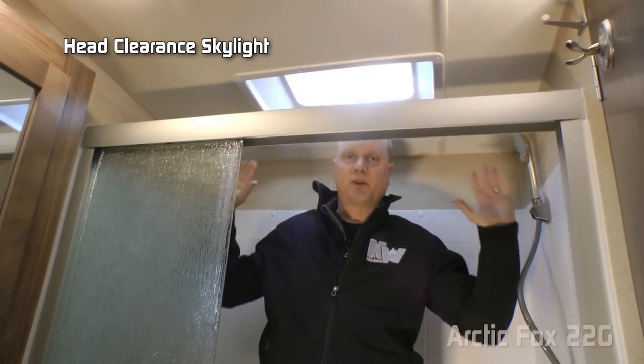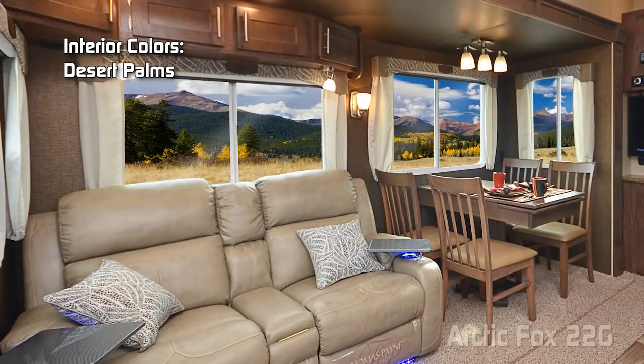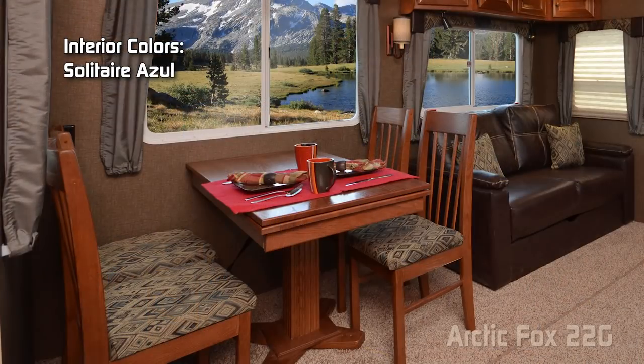Behind this sliding tri-fold glass shower enclosure you'll find a full-size shower with handheld shower sprayer and a head-clearance skylight — I'm six foot two and I have plenty of room in here. Interior color options include Desert Palms, Windswept Serenity, and Salter Azul.